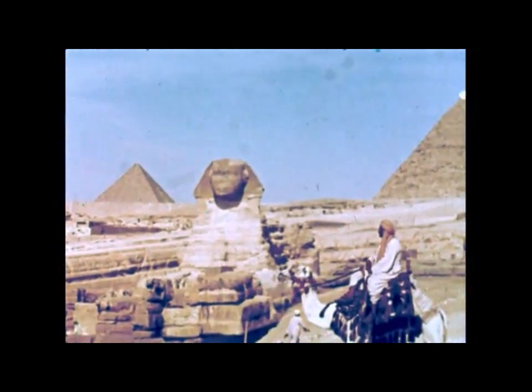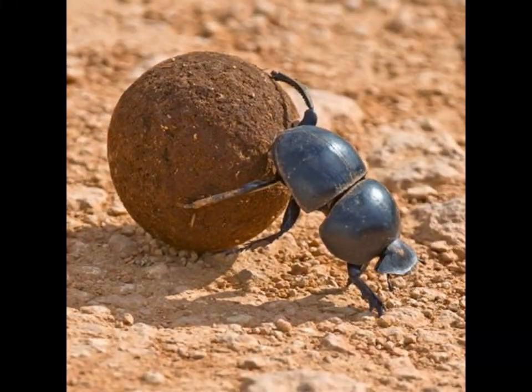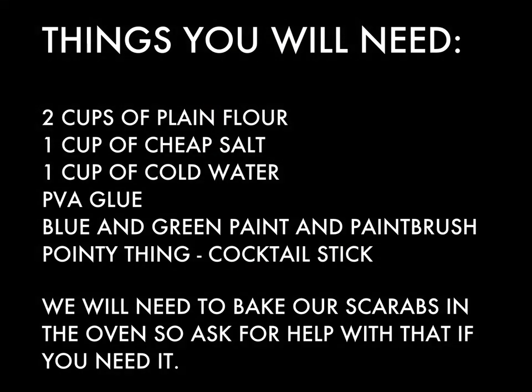Greetings fellow Egyptomaniacs! Today we're going to be making salt dough scarab beetles. You're going to need a few ingredients: two cups of plain flour, one cup of cheap salt, one cup of cold water, some PVA glue, some blue and green paint, a paintbrush, and some sort of pointy thing — ideally a cocktail stick.